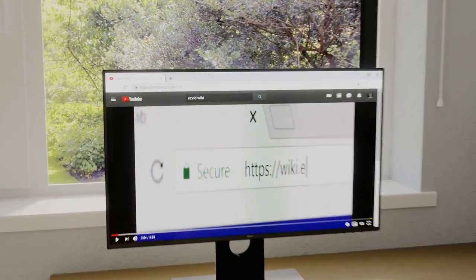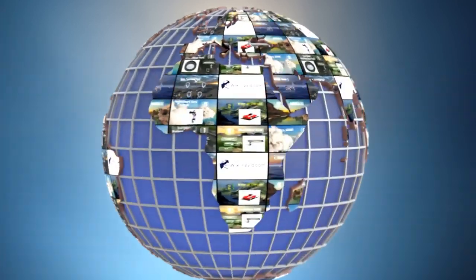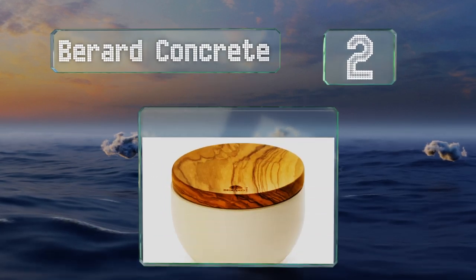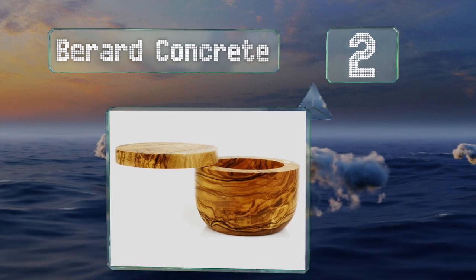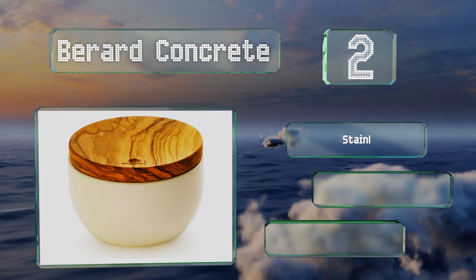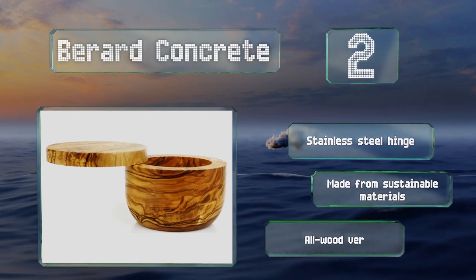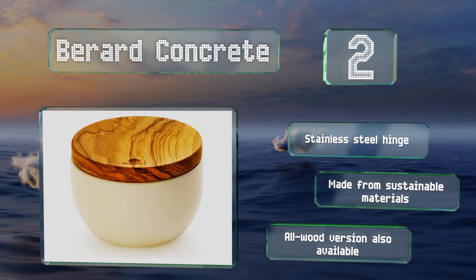Our newest choices can only be seen at wiki.easyvid.com. Go there now and search for Salt Pigs, or simply click beneath this video. At number 2, sleek and modern, the Berard concrete has a white base with an olive wood lid that swivels open for easy access, and a magnetic closure keeps it tightly sealed when not in use. It's handcrafted by artisans, so no two are exactly alike. It's equipped with a stainless steel hinge and is made from sustainable materials. An all-wood version is also available.